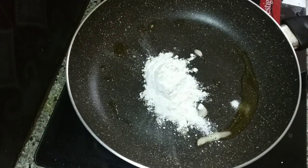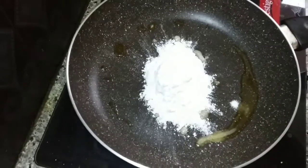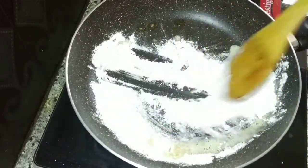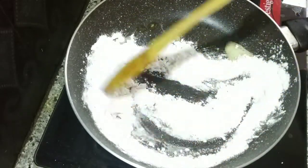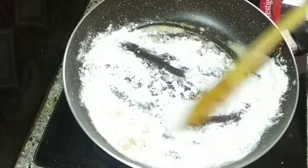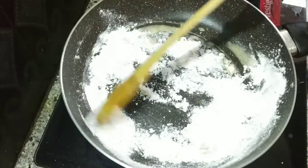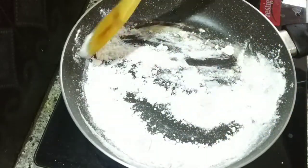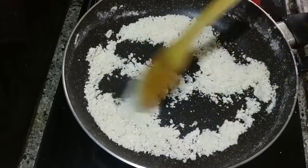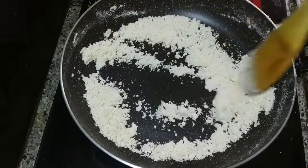I will add 1 and a half tablespoon of maida. I will add oil — if you want to add oil, that will be better. Cook for 2-4 minutes until the color of the maida changes.